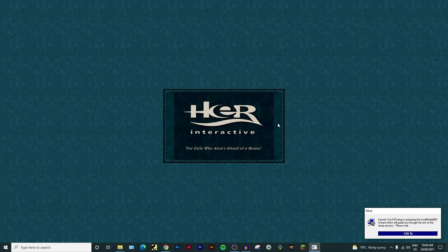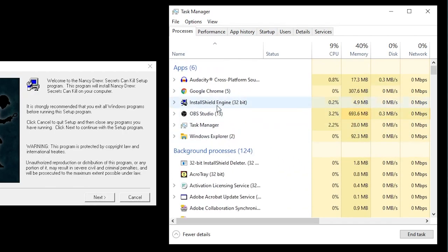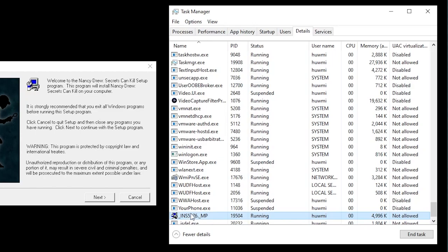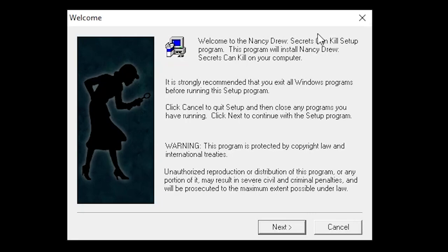Mine took ages to load so I opened Task Manager again, scrolled down to find the 32-bit installer, right-clicked it, went to Details, right-clicked setup.exe, clicked Analyze Wait Chain, found an item that was still waiting, selected it, clicked End Process, and then it loaded up. If that happens to you, just go through those exact steps. Now we can get to installing the game as it should be.